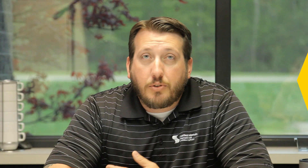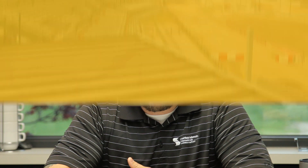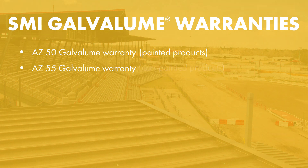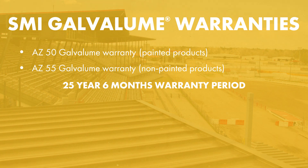The first thing we're going to discuss is your substrate warranties. Your substrate warranty is going to be on the material itself, whether it's galvalume or if it's aluminum. We offer two warranties for galvalume: an AZ-50 warranty, which is for your painted products, and an AZ-55 warranty, which is acrylic coated for your non-painted products. Both those warranties are 25 years and six months long.